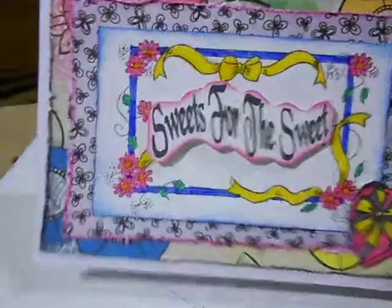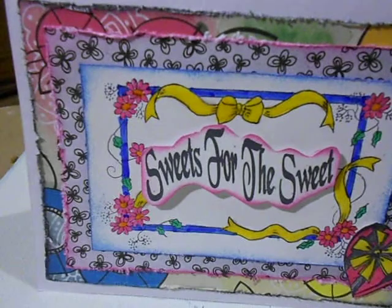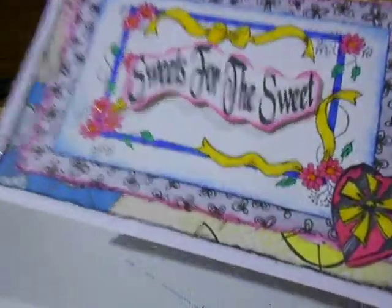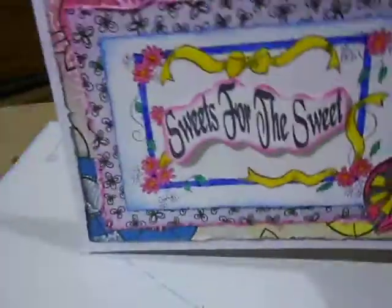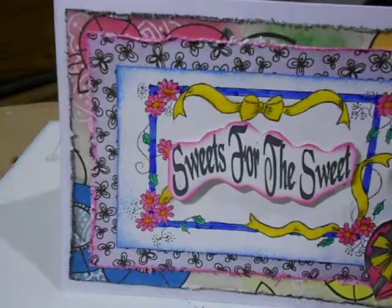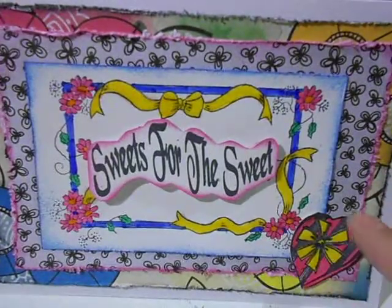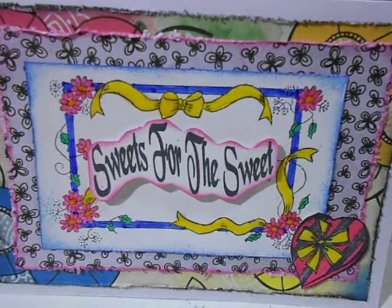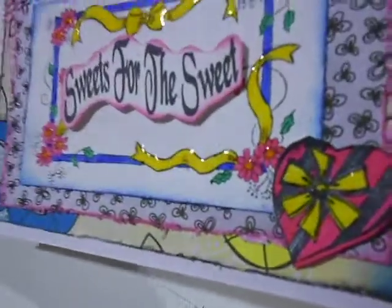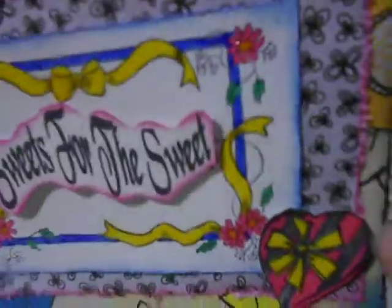Then I used Sharpie markers — it's the 80s Sharpies — with the exception of the blue frame that I used a Crayola marker. You might see a little bit of shine right here, and I used glossy accents for the center of the flowers and on the yellow bulb. Then I stamped this little candy box and again I colored it with the Sharpie markers, and then I glossy accented the bow on the box.